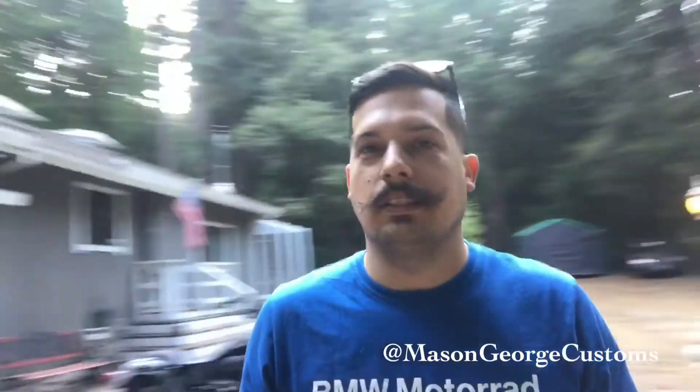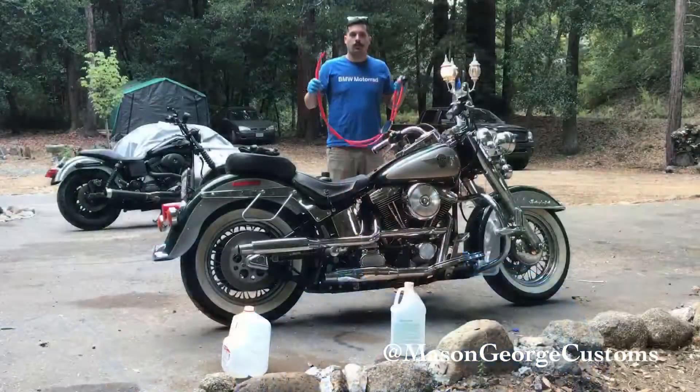What's up guys, welcome back. I'm doing a little after-work project working on the old Harley Softail here. Like I said in my last video, I never checked to see if there was gas in it — well there is, so let's pump a little out and see what it looks like.